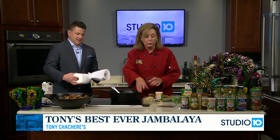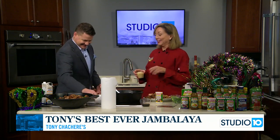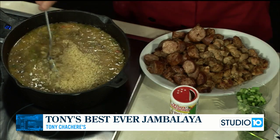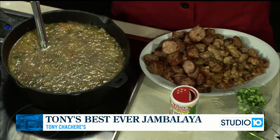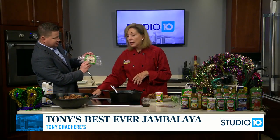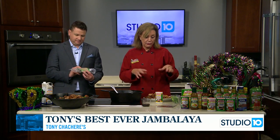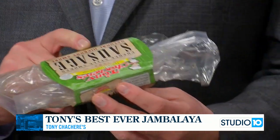Six cups of chicken broth and then three cups of rice. So you've got your rice in there, you've got the chicken stock in there. And look at this — Tony Chachere's Creole South Smoked Sausage. They sell that at some of your local stores. It's delicious. I use the sausage in there, I've used their seasonings, and we're ready to go. We're going to put our secret ingredient in there.